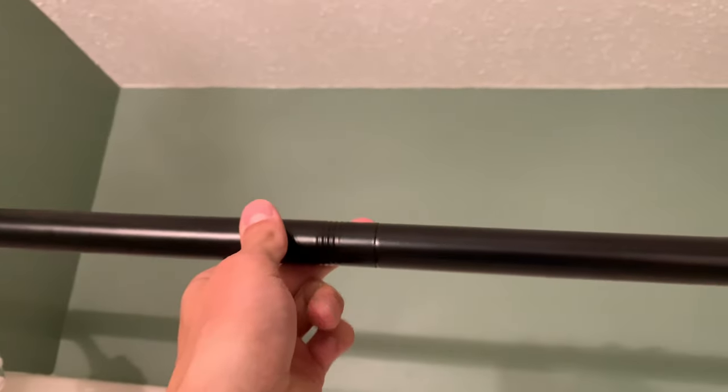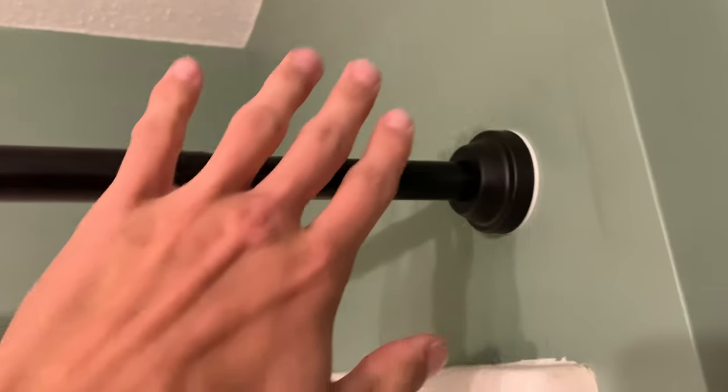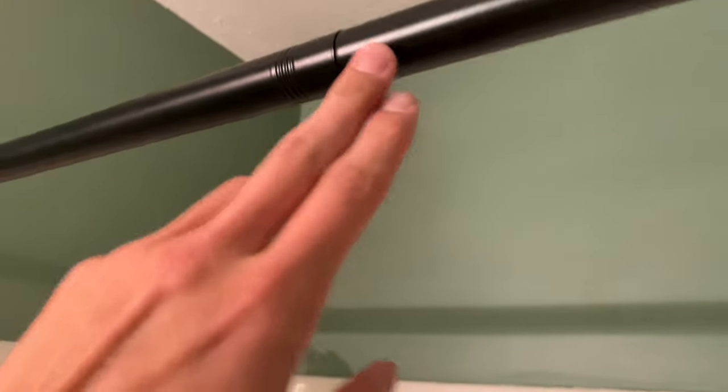And as I tug on it, you can see it bends in the middle, but it's not moving anywhere. So this thing is definitely firmly planted, and I really do like the finish of it as well.